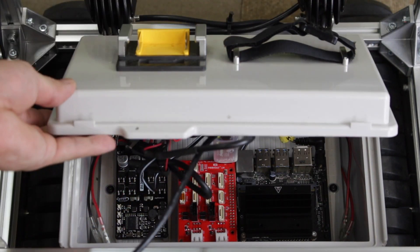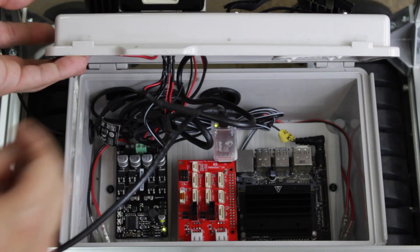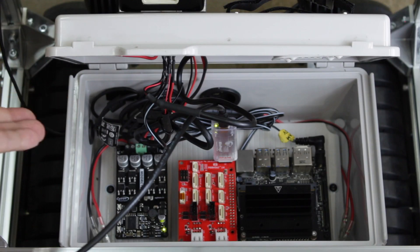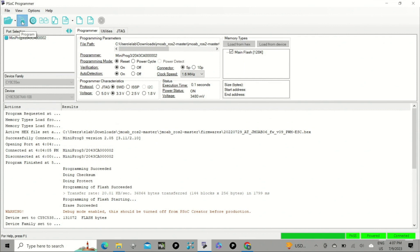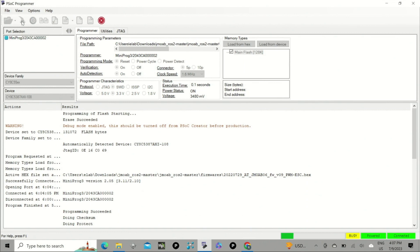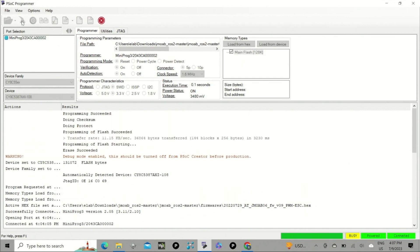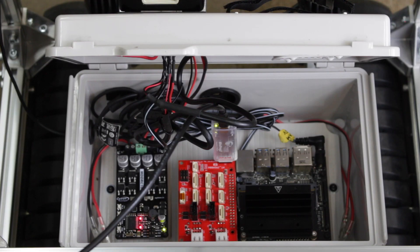I forgot to power on the battery, so we need to put the battery in to power on everything. On the PSoC Programmer you will see all three green indicators, meaning it should be fine. Then just click Program to flash, wait a few seconds, and if it shows 'Programming Succeeded' we are good to go.